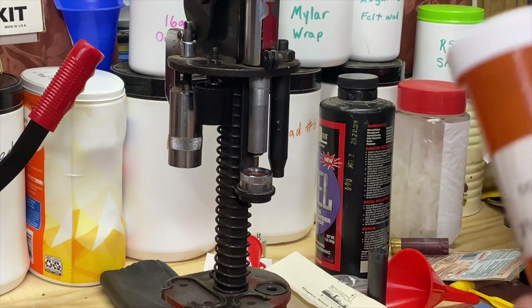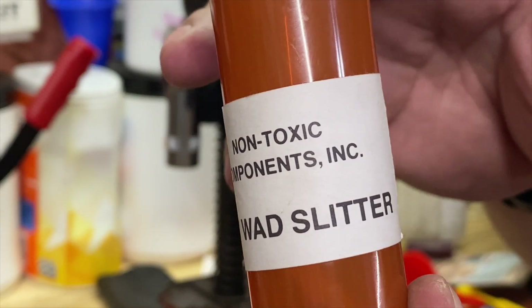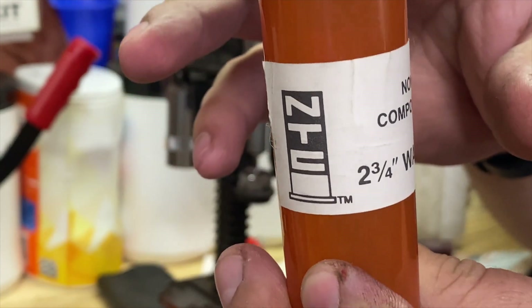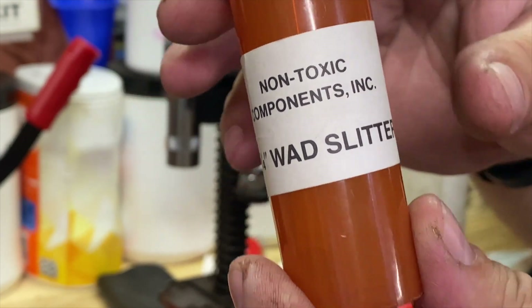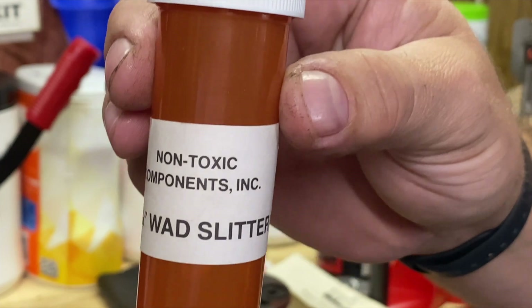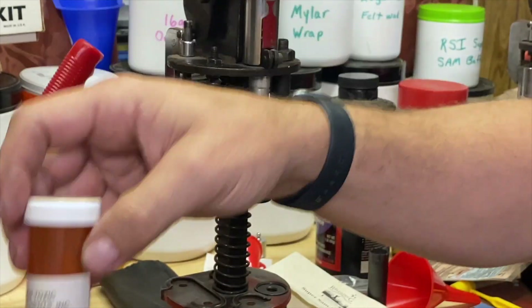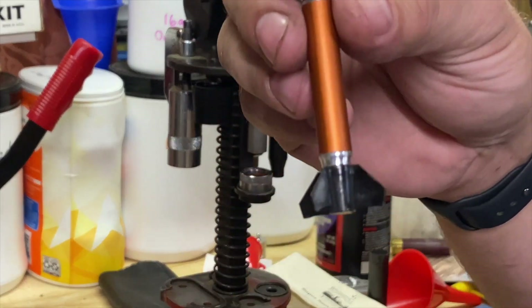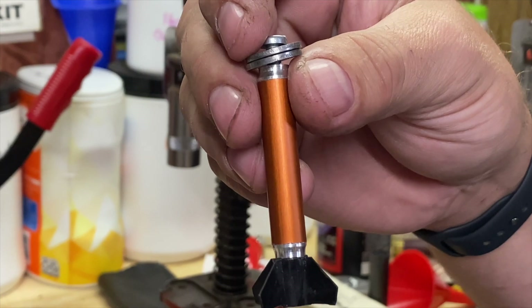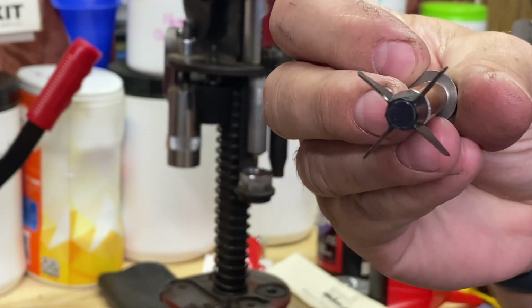So what this is — this is from a company called Nontoxic Components. This is an old company. They are long out of business, and you can find these on eBay. This is the two and three quarter inch wad slitter, and when you open that up, what you see in there is this. This is their wad slitter.